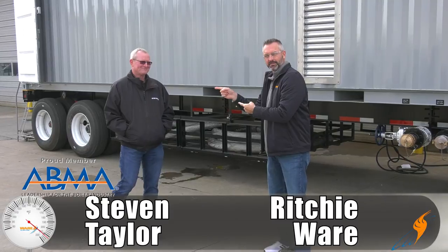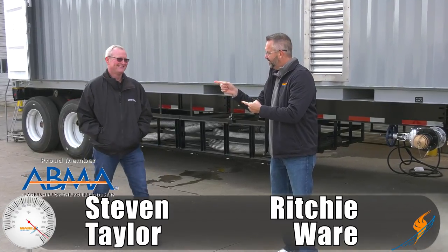Welcome to The Boiling Point. I am Richie Ware, and the famous Mr. Steve Taylor. Famous? In my own mind. In your own mind. All right.